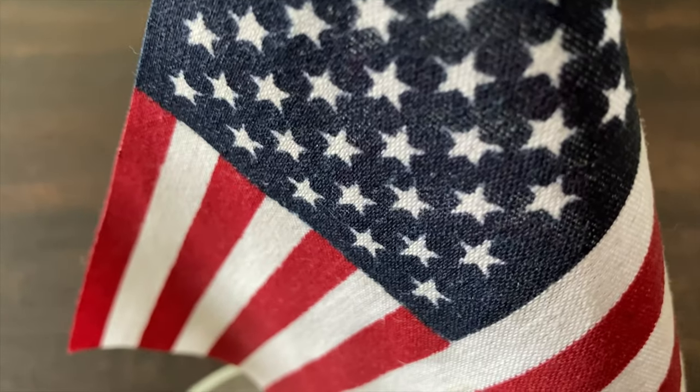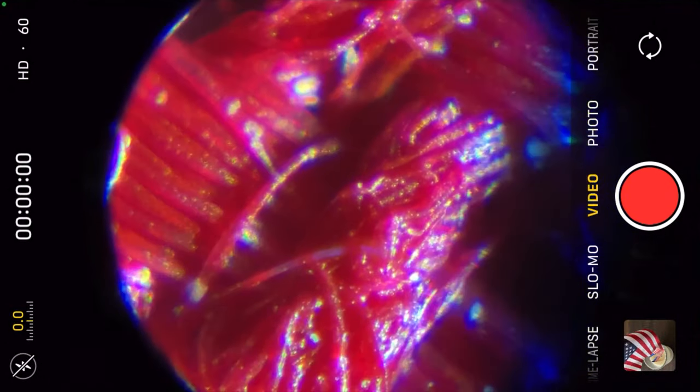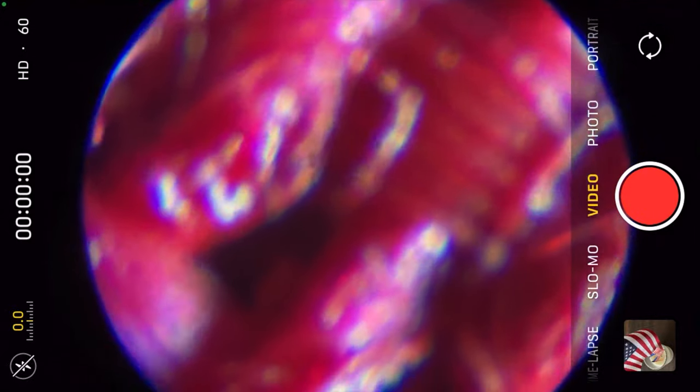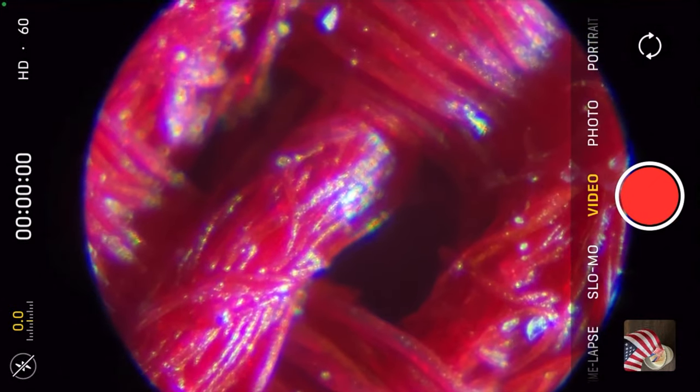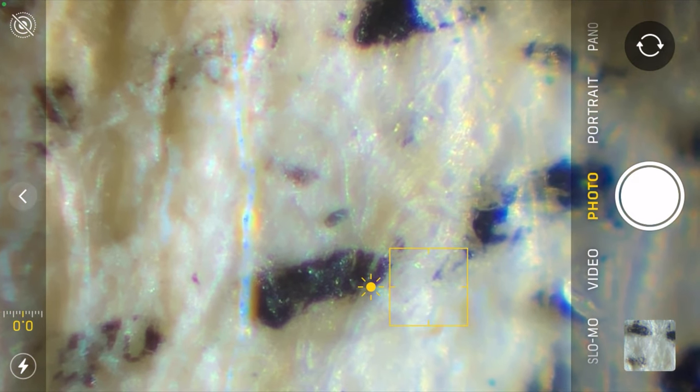I also tried getting a close look at an American flag. What I saw was pretty impressive — I could see all the little threads woven together, although I'm still not sure what the material was. It looks so shiny it makes me wonder if it's plastic. Then I looked at another American icon: a dollar bill. If you are homeschooling, or just want to get more involved with your kids' education, this is a great experiment. The dollar bill is loaded with wonders that can be revealed with a microscope.